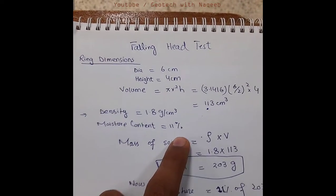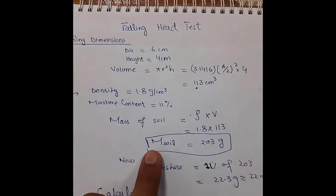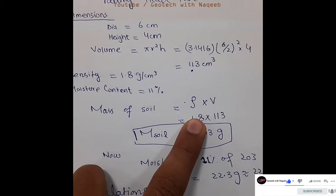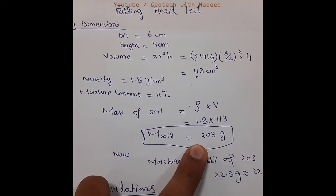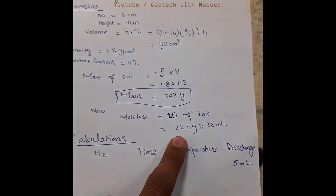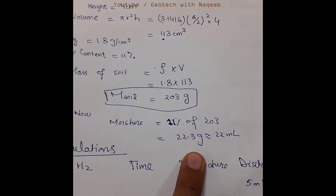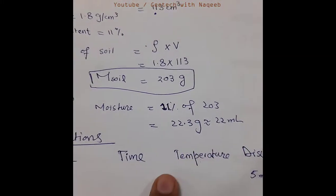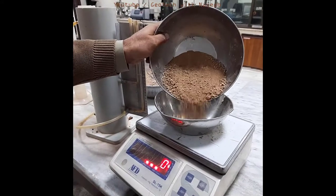We have the density of 1.8 grams per centimeter cube and the moisture content is 11 percent. Using these values we can determine the mass of dry soil required to remold the soil sample, which comes out to be 203 grams. For 11 percent moisture content, the water required is 22.3 grams, equivalent to 22 ml.